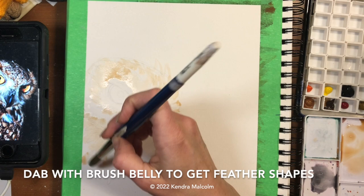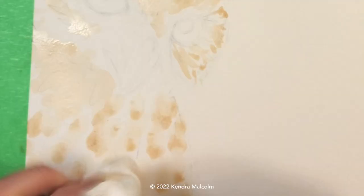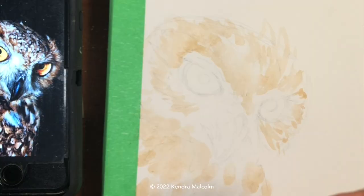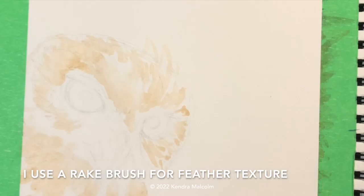Here I'm just dabbing — filling my brush and dabbing it always pointing the head down. That way, where the head is picking up, it leaves the largest amount of water. I had to pick up a little bit of paint with my paper towel. Now here is that brush I was showing you — it's a wonderful brush and it's really good for feather texture.